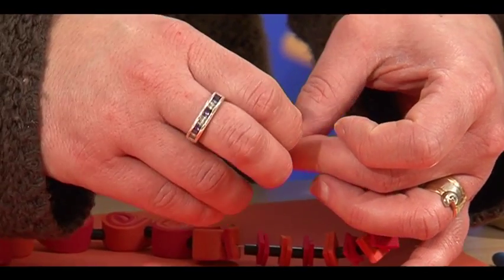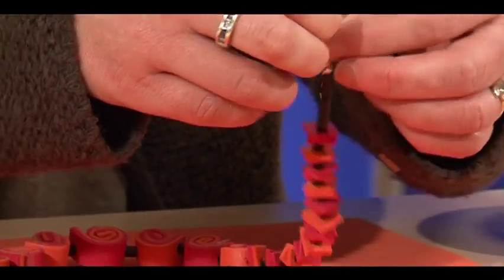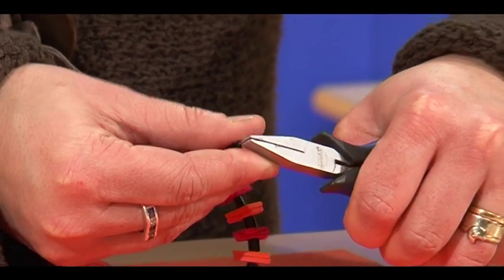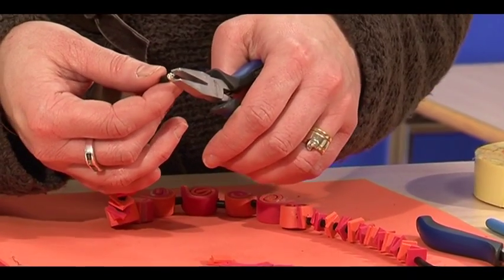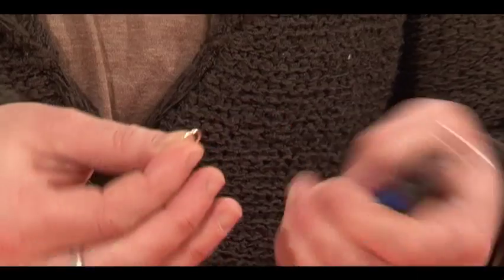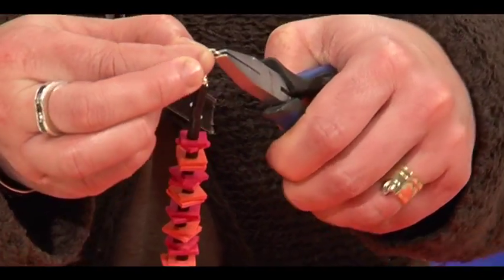To attach the clasp, first put on a small bead so the crimp can't fall through the hammer bead. Put the small crimp on, then loop the wire through the crimp and down through the beads. With flat pliers, squeeze the crimp — this forms a loop. Do this on both sides so you have two loops at the end of the necklace. The jump rings are opened with a twist action using your flat pliers.